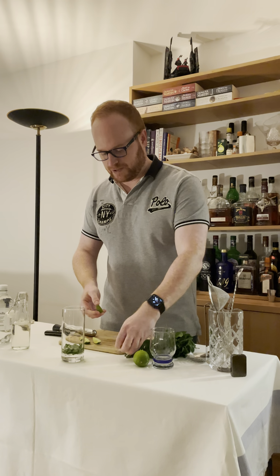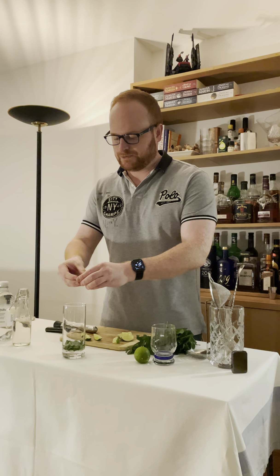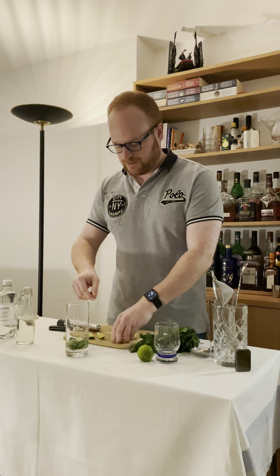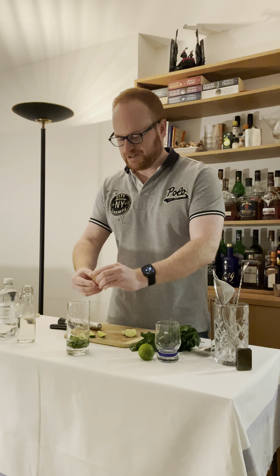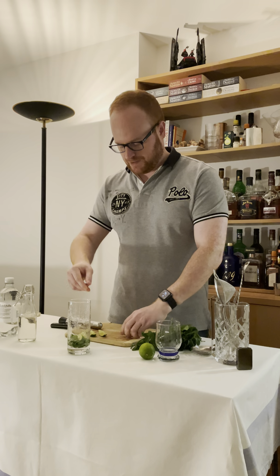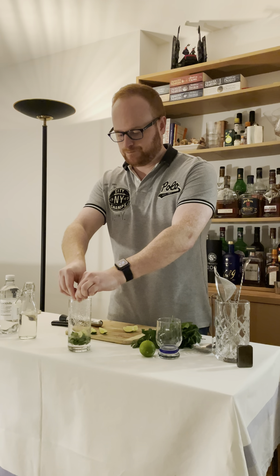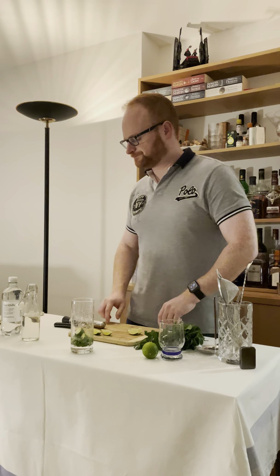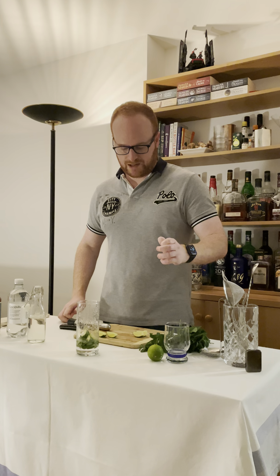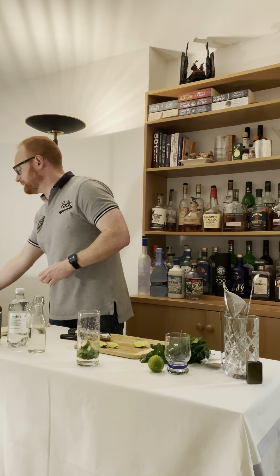And then you need fresh lime. If you have been able to prep it in advance, you want to cut them into little segments. We're going to do a squeeze — this is basically one lime per drink. So that's four segments, that's gone into the drink there? That's right, so half a lime. I'm going to put more in in a minute, but you want to do that — so that's half a lime.